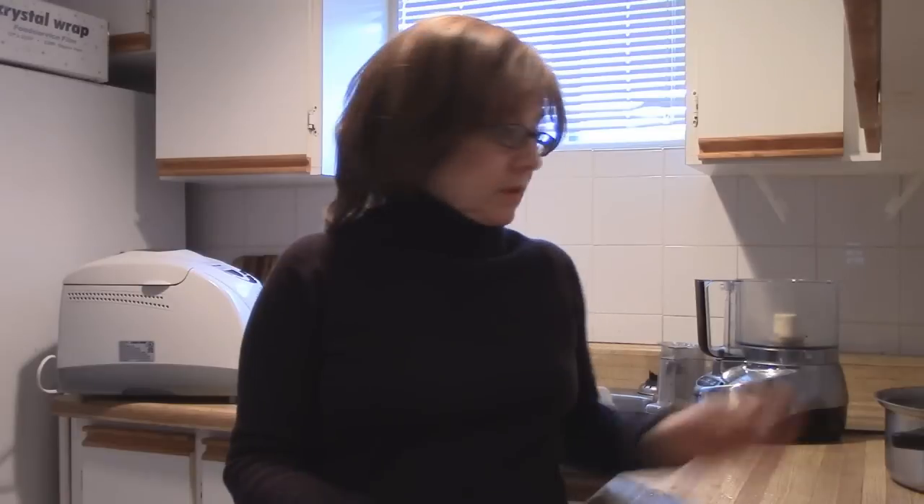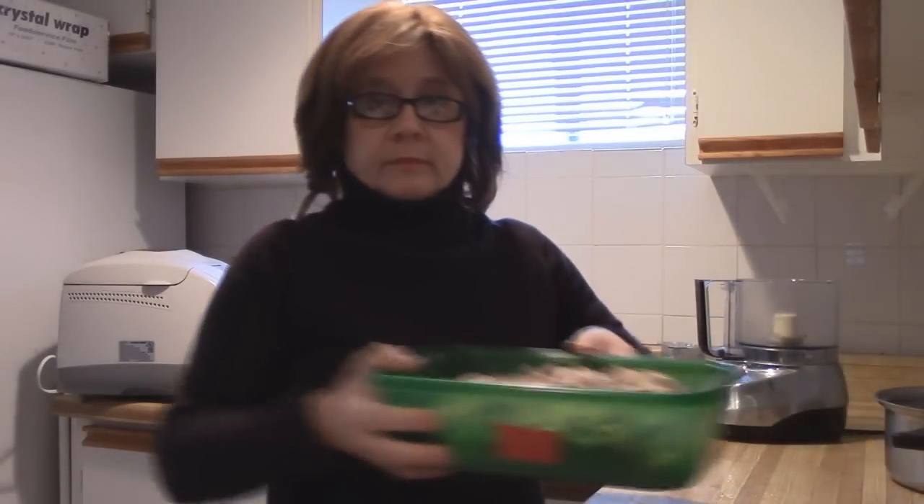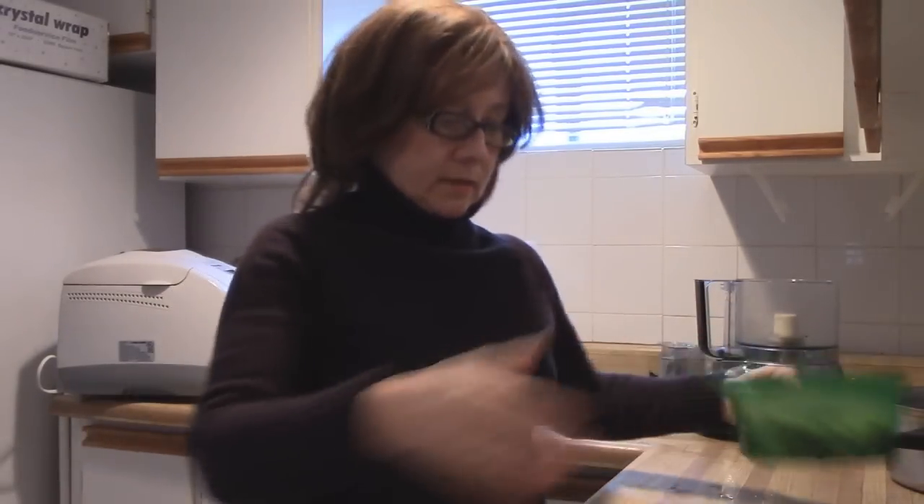Hello. In this video, I'm going to be showing you how to make some delicious mushroom barley soup. The ingredients we're going to start out with are 2 pounds of mushrooms, 3 stalks of celery, 2 onions, and 2 tablespoons of oil.